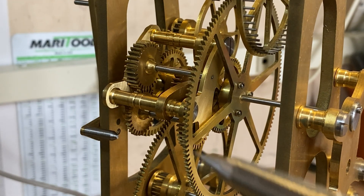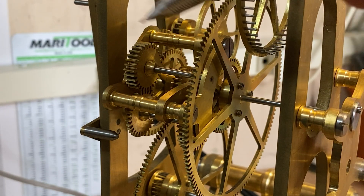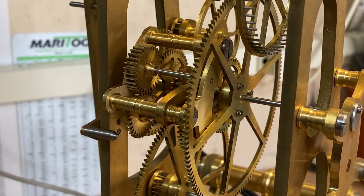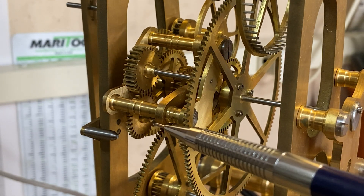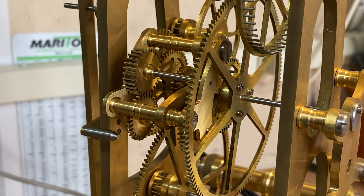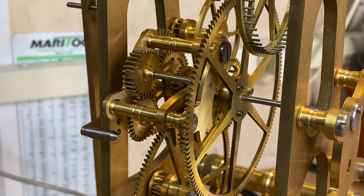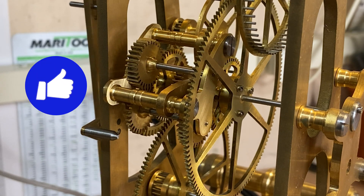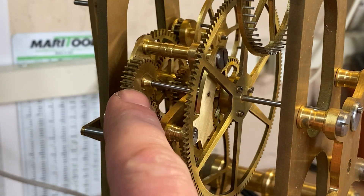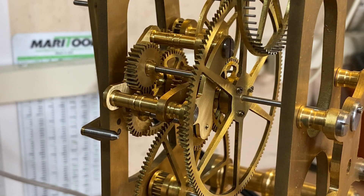The other interesting feature is a remontoir, and I've talked about this before but now you can see it working. You see these gears right here — those separate the great wheel from the escapement. Through the gravity of this mechanism you'll see this slowly dropping down, and as it drops it'll hit a trigger, release, and you'll see it jump back up. It's every 40 seconds that this will jump up — there you see it go up. Right now the energy is only coming from the weight of this.